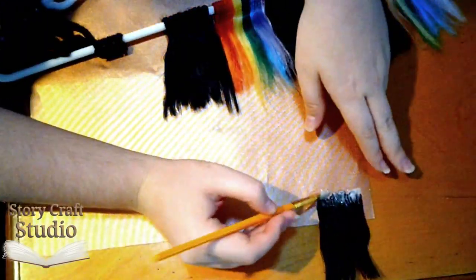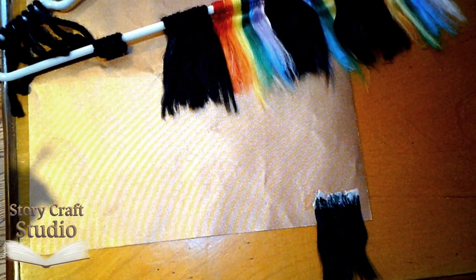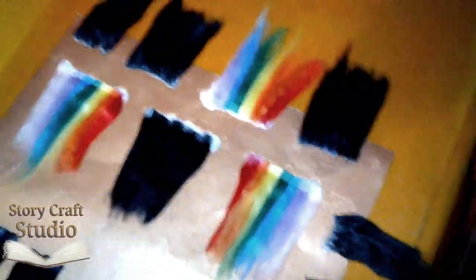I used Elmer's glue, but I think I'll look into some Mod Podge in the near future. It takes about a day for the glue to dry, so let's move on to making the cap.